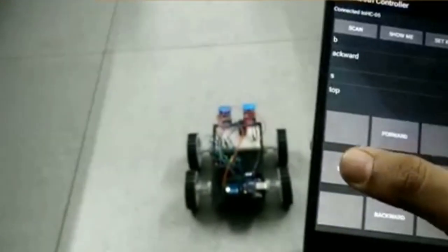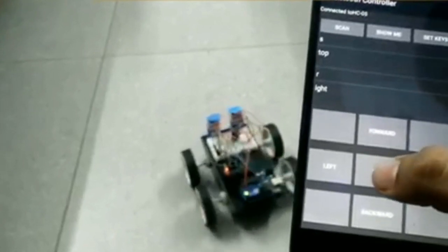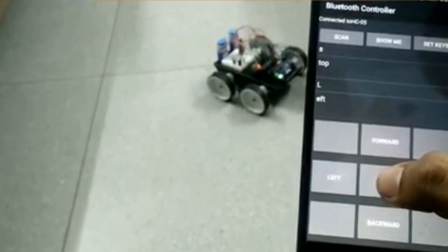In this project, the same app was used with modification and the data to be transmitted. The above Arduino code is written to synchronize with the data configured in the Bluetooth controller app. The link to download the Bluetooth Controller app is provided in the HC-05 Bluetooth Module tutorial.